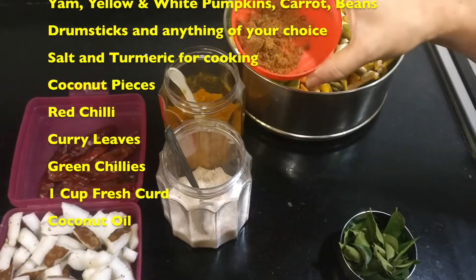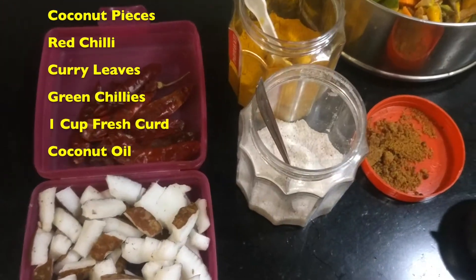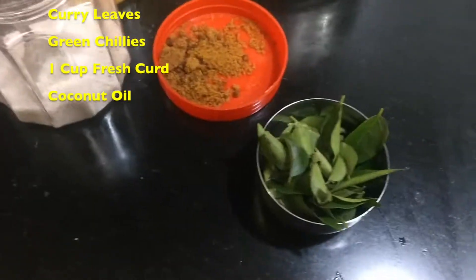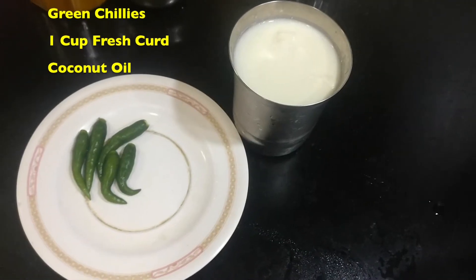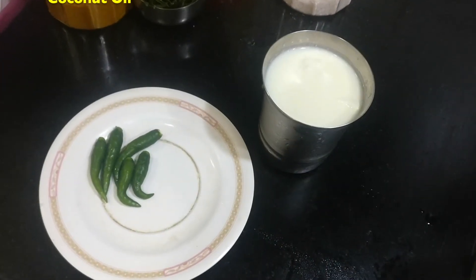I add a little bit of jaggery, coconut and red chillies for frying, and coconut oil to add on the avial. Along with this, include one glass of curd and some green chillies too.